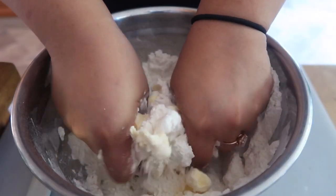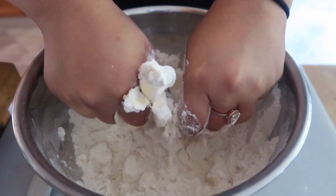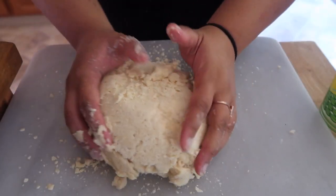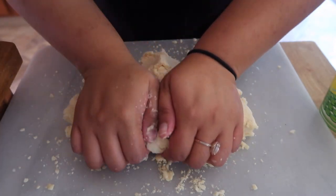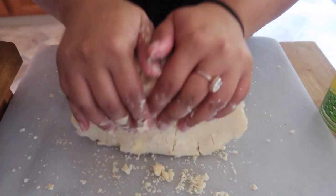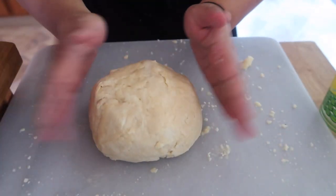We're gonna mix this dough up. Press the butter in as it goes — you want to really integrate it. Work quick; you don't want the butter to melt. Just mold it like this, then add your water slowly until it forms a nice ball and disc. We're gonna refrigerate this dough for about two hours, or preferably overnight.